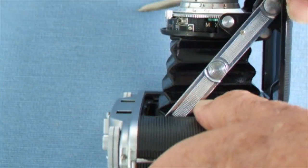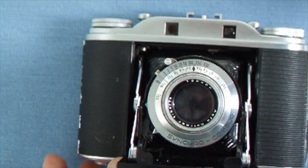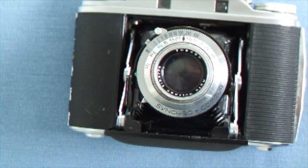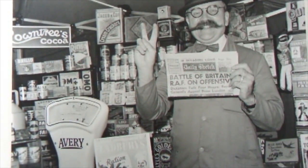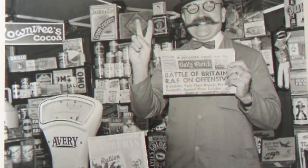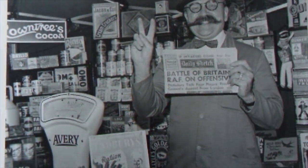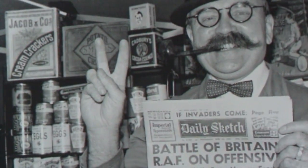I'll see if I can show you one of my exhibition photographs taken with this Agfa Isolette classic camera. Here is one of my exhibition photographs — it's a darkroom print done 16 by 12 inches. It's a shopkeeper at the Severn Valley Railway 1940s event.